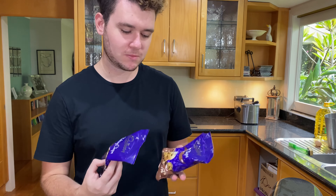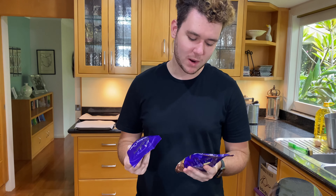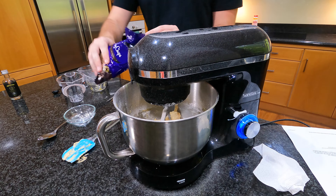Now here's the fun part. We want to add two cups, which is just two packets of chocolate chips. Here I have one packet of milk chocolate and the other is dark chocolate. You can use whichever you'd like — white chocolate, milk chocolate, or dark chocolate. It's really up to you. I'm going to add them both in.